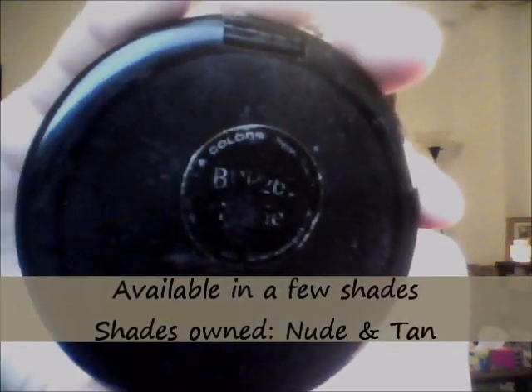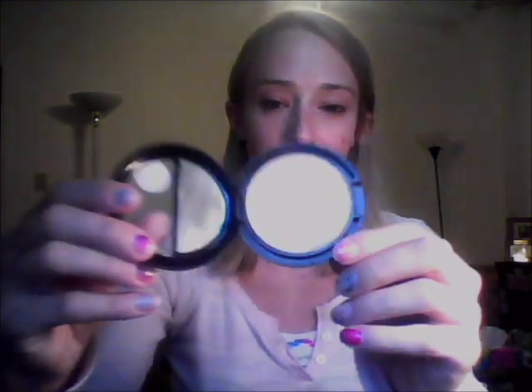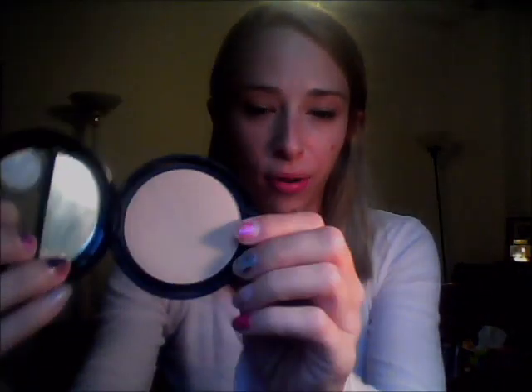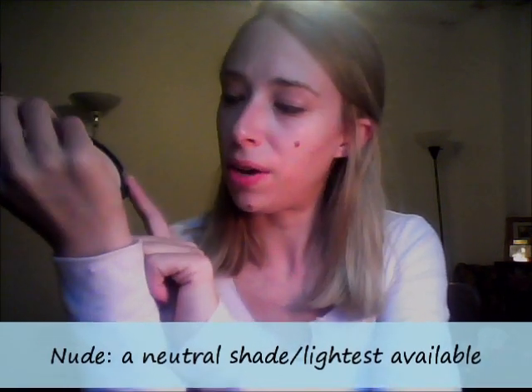These are my favorite powders. Now I have them in two shades. The one you're not going to be able to see is Nude — I've used it so much and so often that I have worn away the logo and the name. But this is what it looks like; this is the shade Nude. So this is Nude. As you can see, this is the lightest available shade that they offer, which is pretty great for my skin tone. It does have more of a neutral undertone to it.